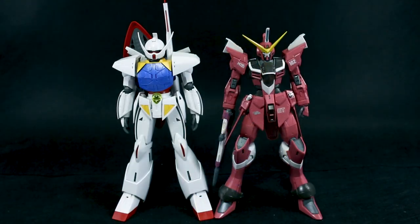Just for a quick size comparison, here is the Master Grade Justice Gundam without its shoulder boomerangs and backpack attached — just the base Gundam. I was thinking the Turn A was larger, but I guess maybe not. It's just about the exact same size as the Justice there, a little bit different in terms of proportions of course, but not super big, although it does feel pretty large when you're working with it.